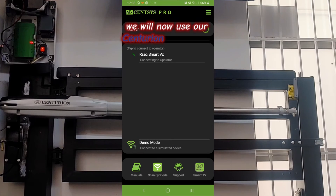We will now use our Centurion MySenses Pro app to connect to and set up our new VX Smart Controller.